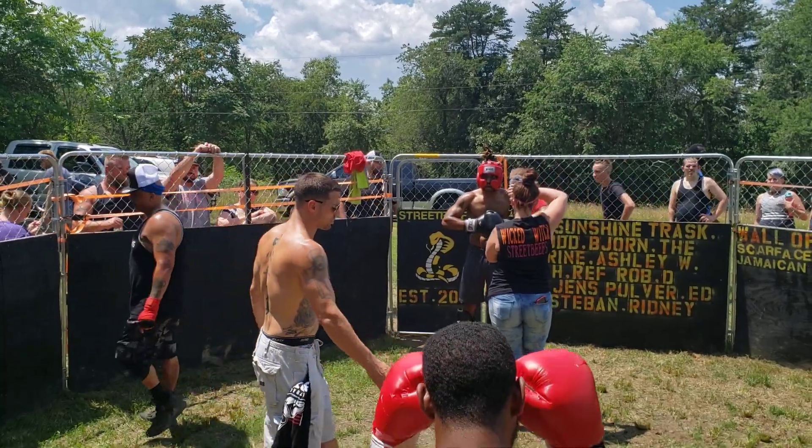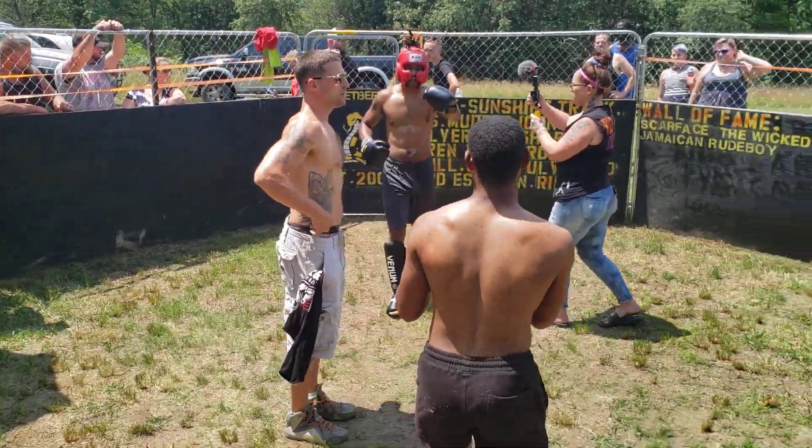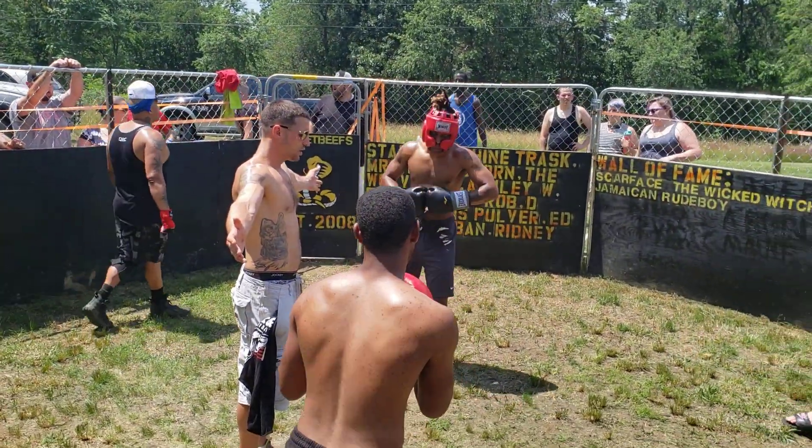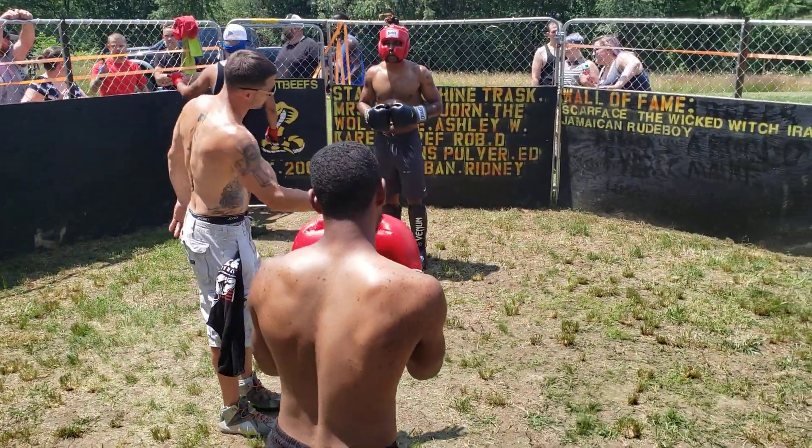Let's get it in. You want to come to the middle, touch up — do it now. Obey my commands at all times. Protect yourselves at all times. Step back. Come out swinging. The street beats, fellas. Let's work.